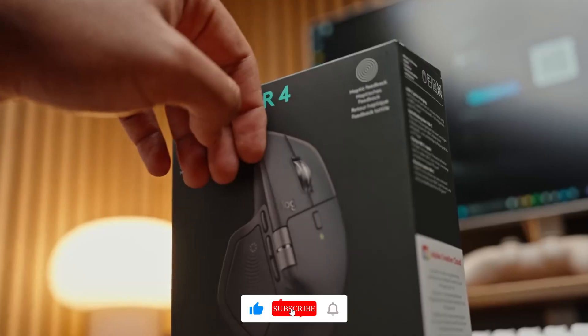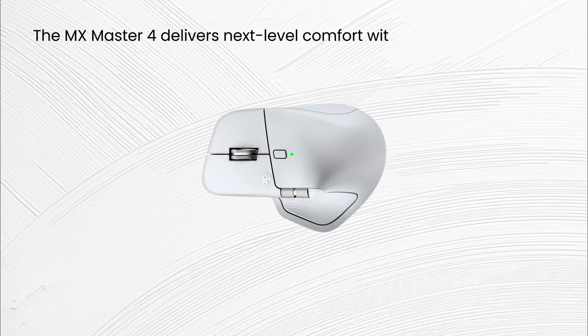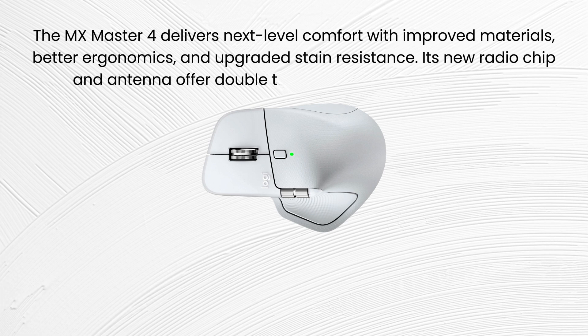You can connect it via Bluetooth or the Logibolt receiver. Quick and easy, the MX Master 4 delivers next level comfort with improved materials, better ergonomics, and upgraded stain resistance. Its new radio chip and antenna offer double the connectivity range of the 3S.